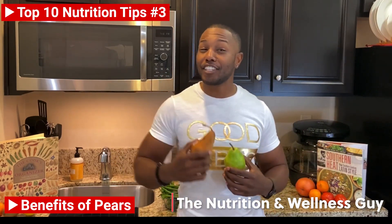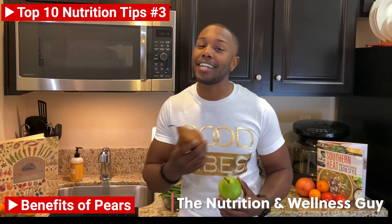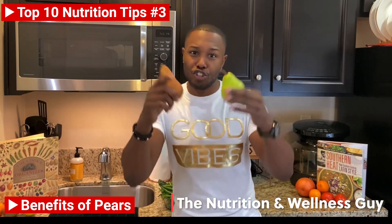So there you have it, another Chef D Nutri-Tip. And remember, health is wealth and I'm just here to make sure you're getting paid. Until next time, yum!